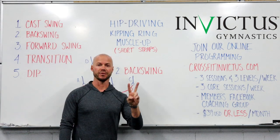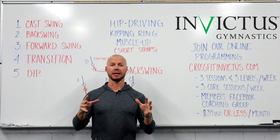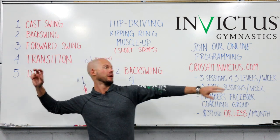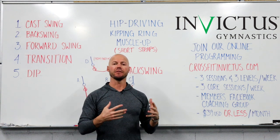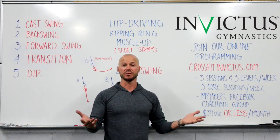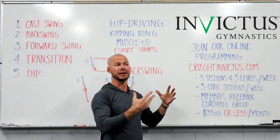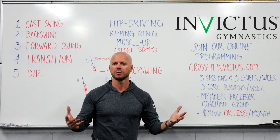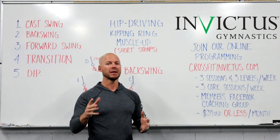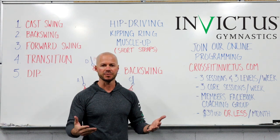Now we have part two: the backswing — probably what I would consider the most important part of preparing for the muscle-up. The backswing is like the wind-up before the pitch. If it doesn't have a lot of power or potential power before you go into the forward swing, you're already going with less power than you could ultimately have. By perfecting the backswing out of the cast swing, you can learn how to create as much power as absolutely possible. The good thing about having a lot of power in the backswing is even if you don't need it, it's still available for you. Concentrating on the backswing is super smart.